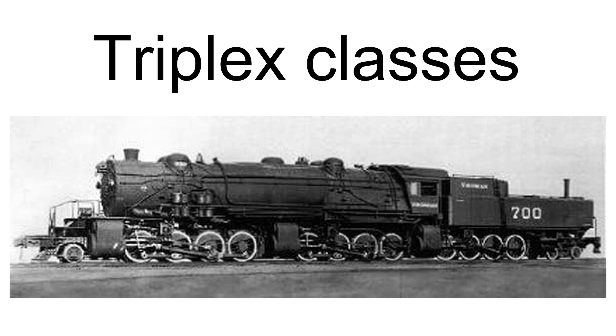A 2-8-8-8-4 was also built for the Virginian Railway as No. 700 in 1916. This was Class XA, so named due to the experimental nature of the locomotive. The 2-8-8-8-4 was unsuccessful because it only made a maximum speed of 3 to 5 miles per hour and had high maintenance costs. The XA was sent back to Baldwin Locomotive Works in 1920 to be converted to a 2-8-8-0 and a 2-8-2.